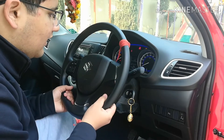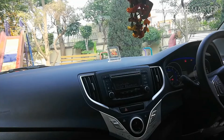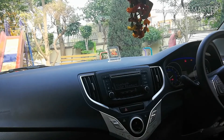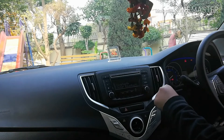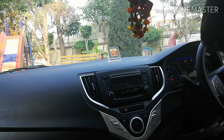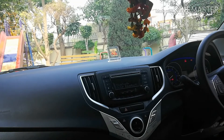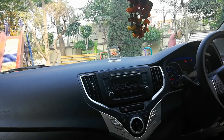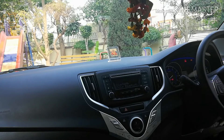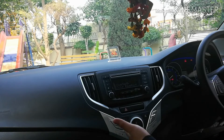Talking about the music system — this is the system offered in the Delta and Zeta variants. It has FM, AM, and media options. Using the media option you can connect via AUX or USB, and using the Bluetooth button you can connect your phone to stream audio as well as receive and decline calls.